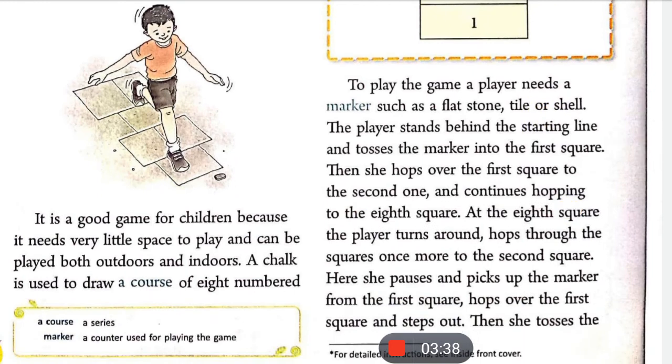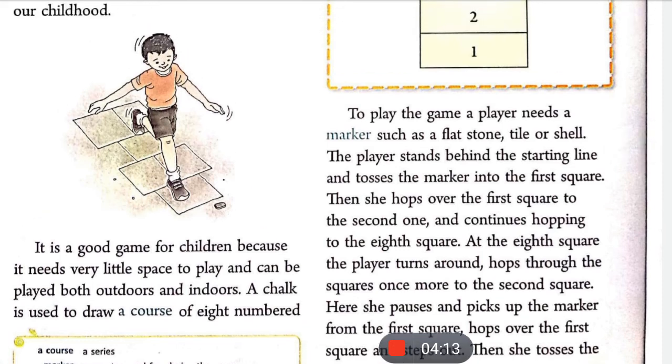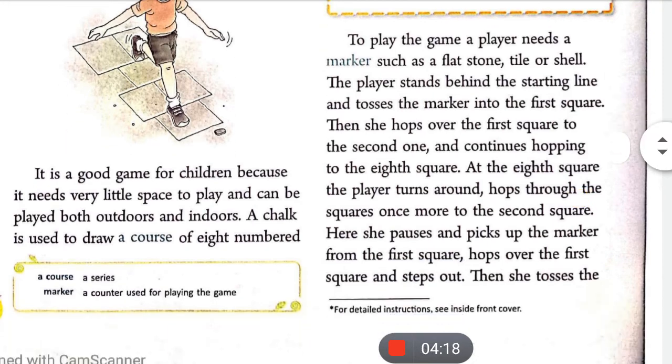The player stands behind the starting line and throws their marker — अपने धापू को — into the first square. Then the player jumps over the first square into the second, and continues hopping vertically through the squares. This hopping is done on one foot — आपको दोनों पैर land नहीं करना होता, jumping एक पैर पे ही करना होता है।